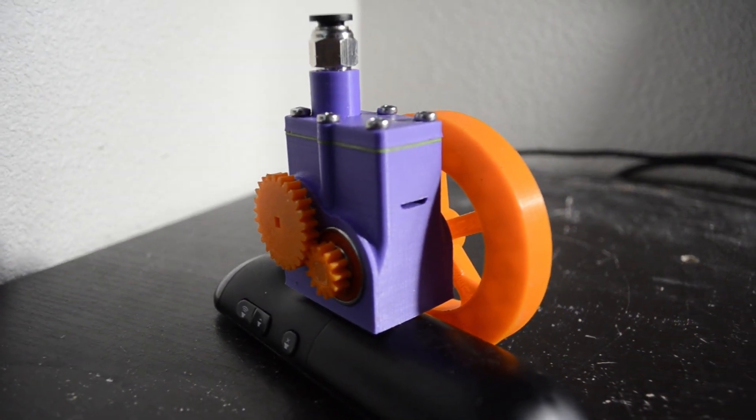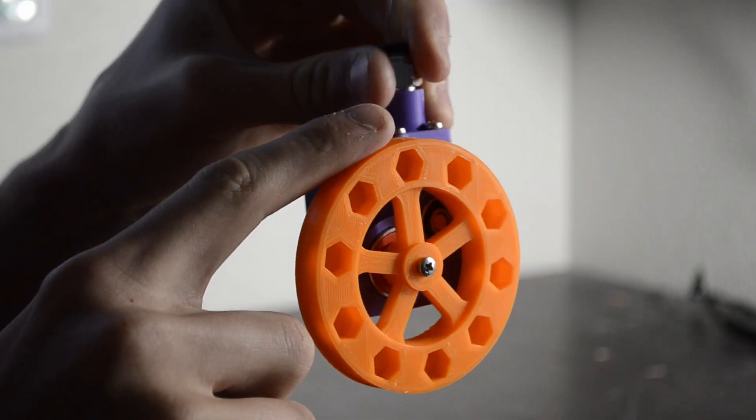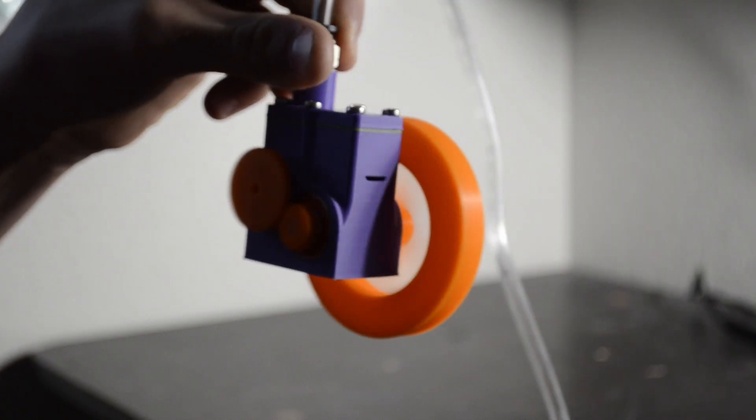In my last video I built a tiny engine that runs off the power of air. It's pretty fancy and the crazy thing is this engine is not only very efficient but also produces some serious power. So the obvious thing to do is engine swap it into some sort of vehicle — and what better thing to start with than an RC car? Hello everyone, my name is Axel and I like to build stuff.